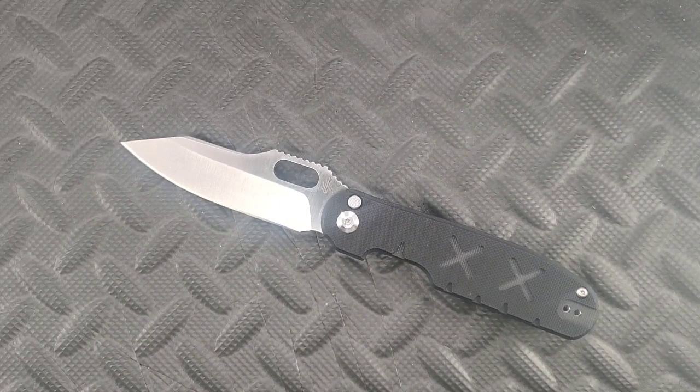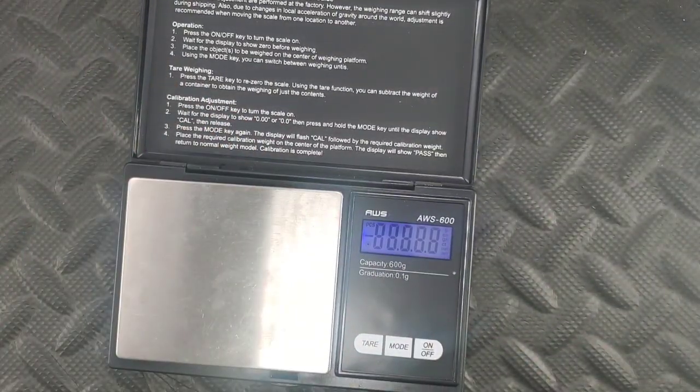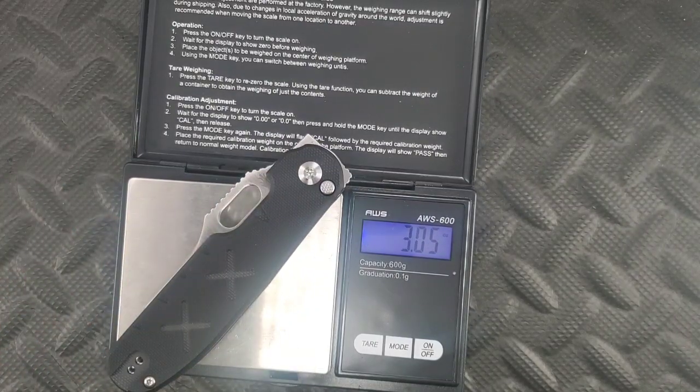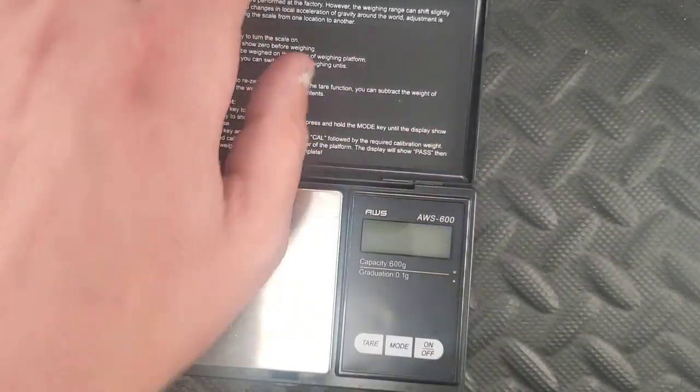Without further ado, let's get you guys some specs, and then we'll go into some size comparisons and I'll give some overall thoughts on the knife. This one I have a lot to talk about. I don't want to make this a forever video. So this is 3.05 ounces, which is fairly light — that's a pretty damn good mark right there.